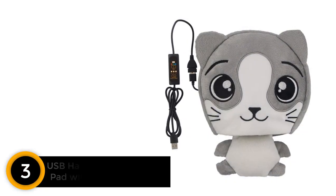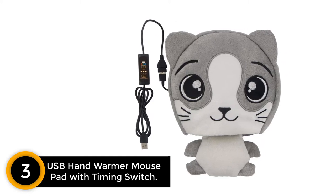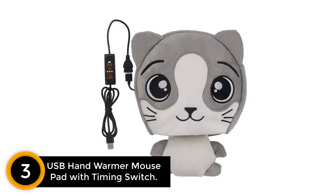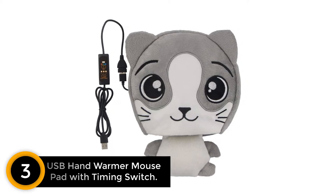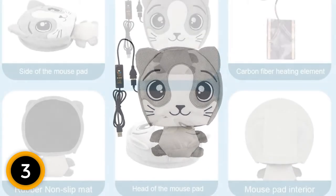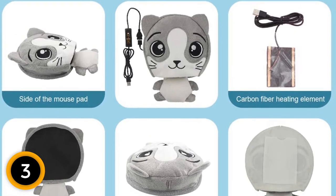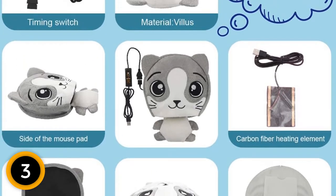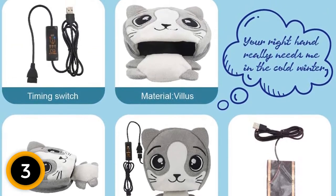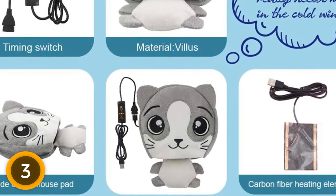At number 3: USB Hand Warmer Mouse Pad with Timing Switch. If you want to keep your hands warm during the winter, take a look at this heated mouse pad. It's available with a timer switch so you need not worry about the hassle of unplugging in case you forget. It's possible to adjust the temperature from 60 degrees Fahrenheit to 113 degrees Fahrenheit. The length of the mouse pad cord is 35 inches. You can also take help from the instruction manual. Key features: adjustable temperature, timer switch, 35-inch long cord, and an interesting design.